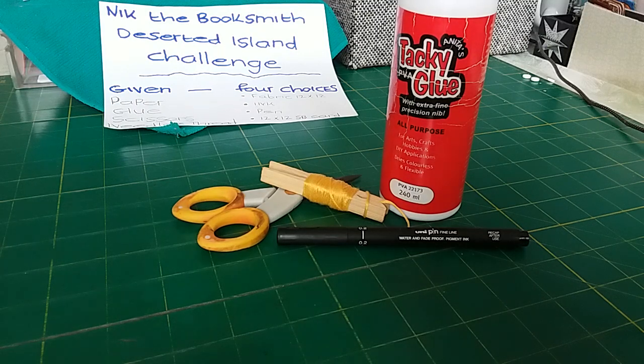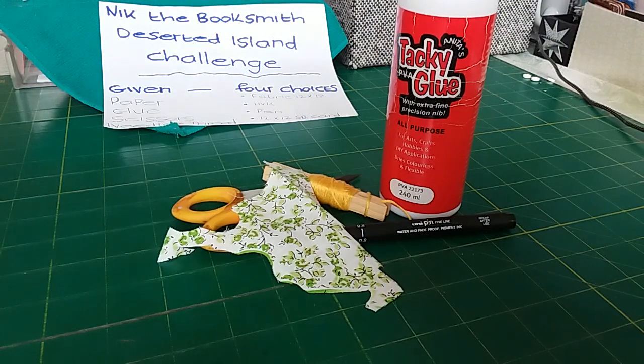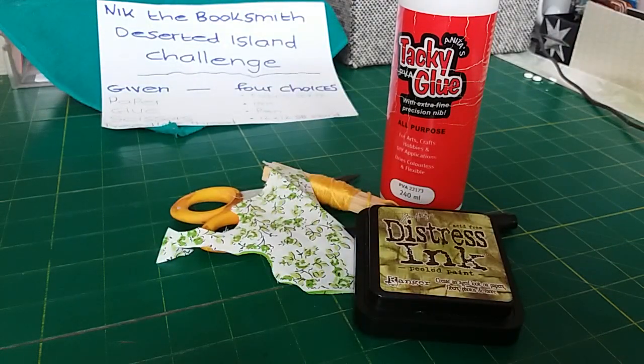I chose 12x12 scrapbook card — I have absolutely no pieces left, so you'll see them all in the book — and a tiny bit of 12x12 fabric which also had birds on. Then I used some ink, and I think my ink was a bit of a mistake because I wanted to add colour, yet I chose one that's also green matching the fabric, so that took my colour down to one less really.